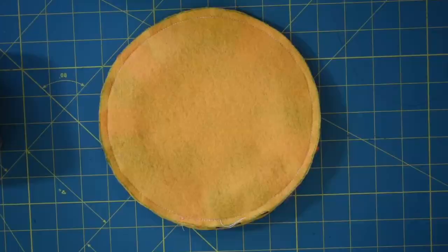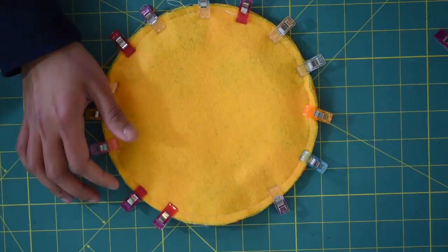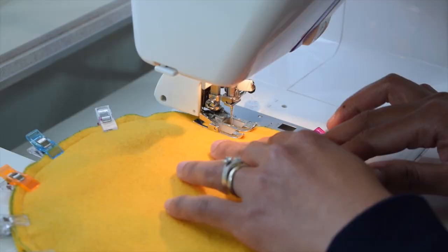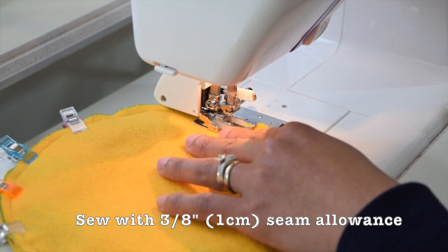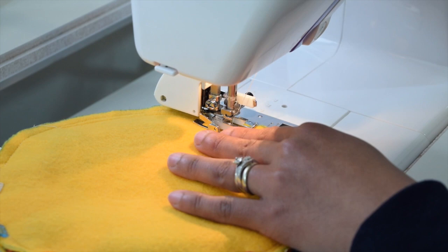Lay your front and back piece right sides together and secure that in place with pins or sewing clips. Then you want to sew all around, leaving about three to four inches of opening at the bottom. Sew this with three-eighths of an inch of seam allowance. I recommend using your walking foot just to ensure that your fabric isn't shifting too much, but you can also do this with a normal foot.